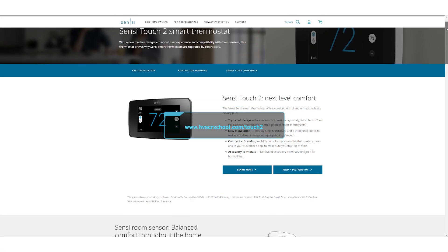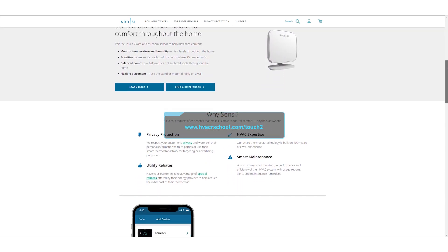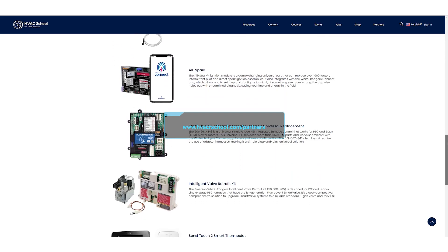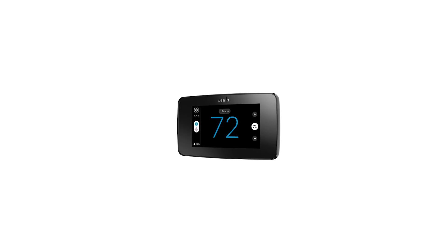All in all, I've been really impressed by the Sensi Touch 2. To find out more, you can go to hvacrschool.com/touch2. You can also go to our partners page, find the White Rodgers Sensi portion, and learn more about this product. As of this April, this product will be available at a quality distributor near you — the Sensi Touch 2 from White Rodgers.